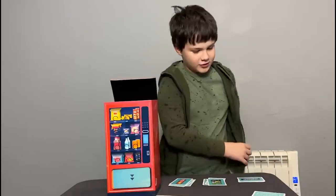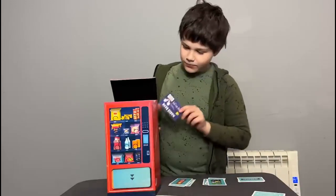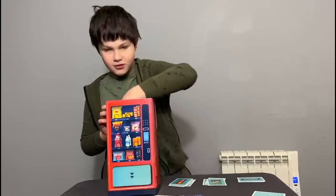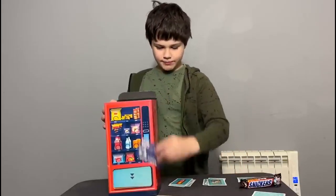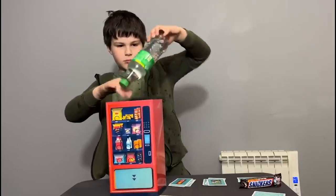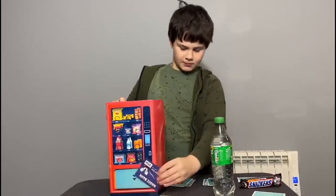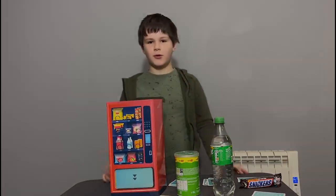I have my magic credit card here. Magic credit card — beep! Now let's go for the Snickers first. We've got Snickers — beep! We've got the Sprite — beep! And Pringles as well!